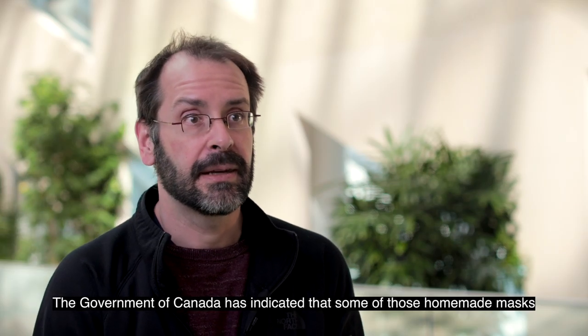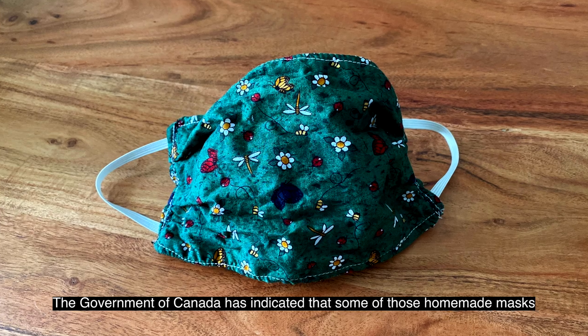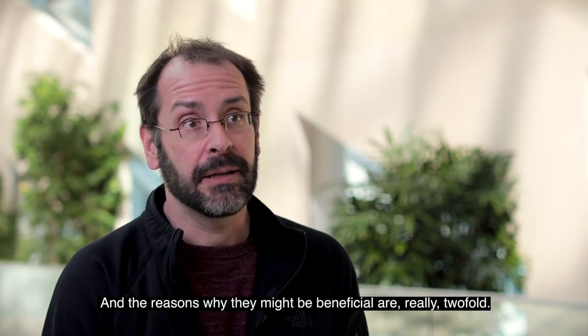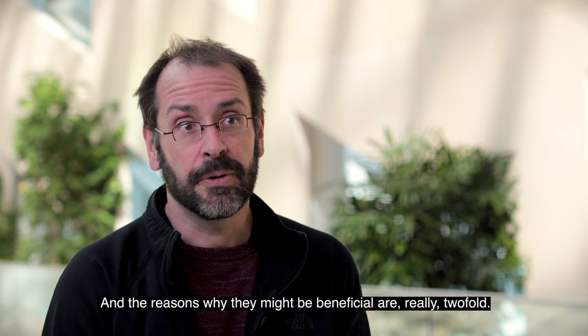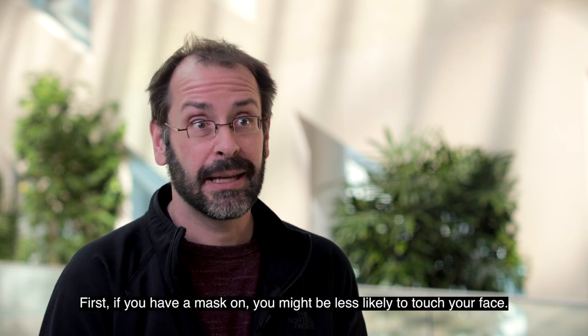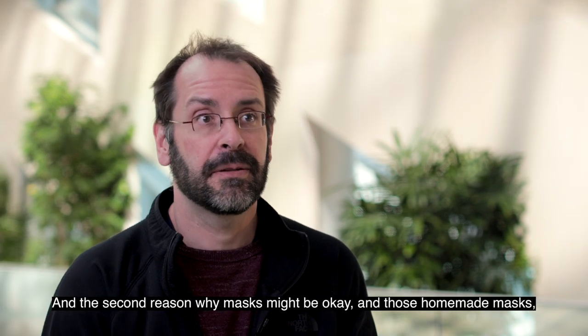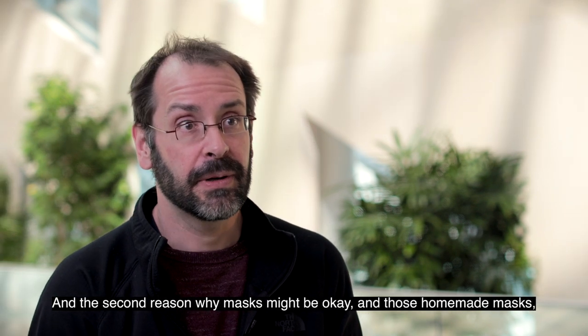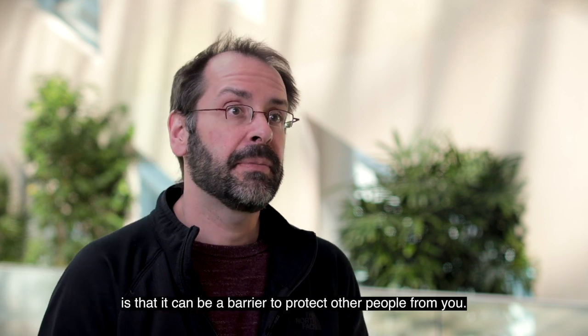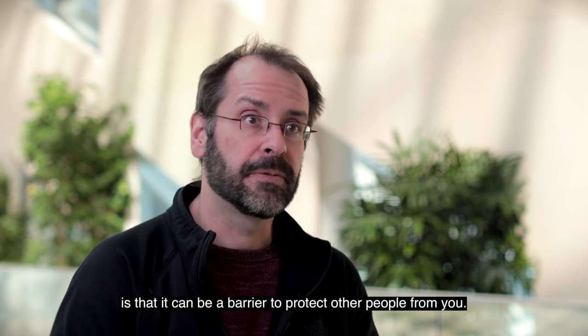The Government of Canada has indicated that homemade masks may be helpful or beneficial, and there are two reasons why. First, if you have a mask on, you might be less likely to touch your face. Second, a homemade mask can act as a barrier to protect other people from you.